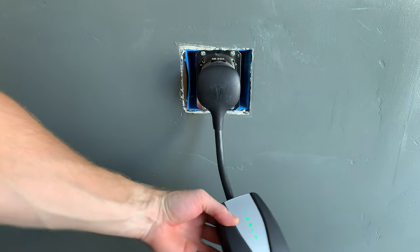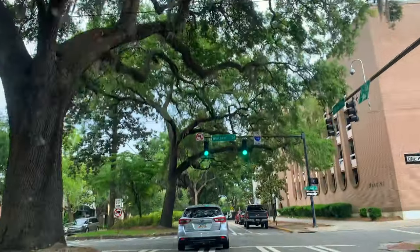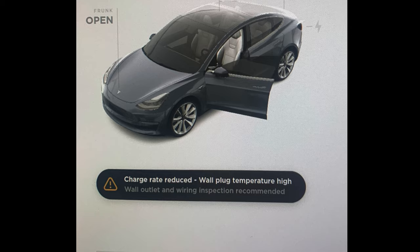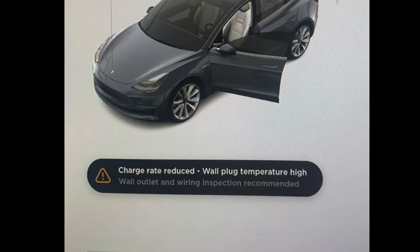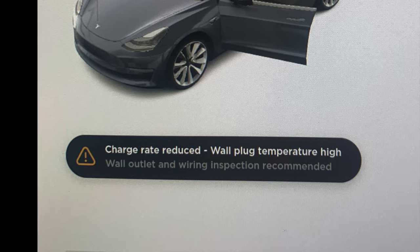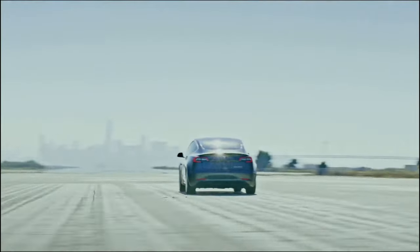I didn't think anything of it and thought it was normal. After about 6 months had passed, charging my Model 3 about once a week, I received this notification on my car screen: "Charge rate reduced, wall plug temperature high," and it further states to check the wire installation. My charge rate at night dropped from 32 amps down to 20 amps, and sometimes I'd wake up to find out the car had not even completed charging after 8 hours.